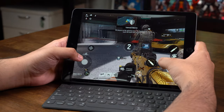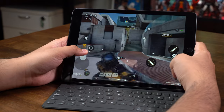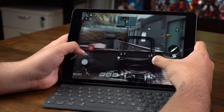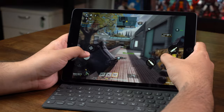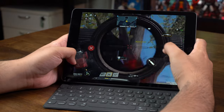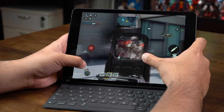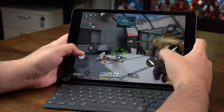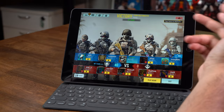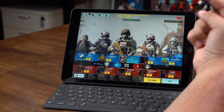My info looks amazing in this thing. The touch response is hella responsive — no lag, no frame drops or anything. Final thoughts on Call of Duty Mobile: there are no frame drops, particle effects look great, character models look amazing. Call of Duty Mobile is a definite yes on the iPad 9.